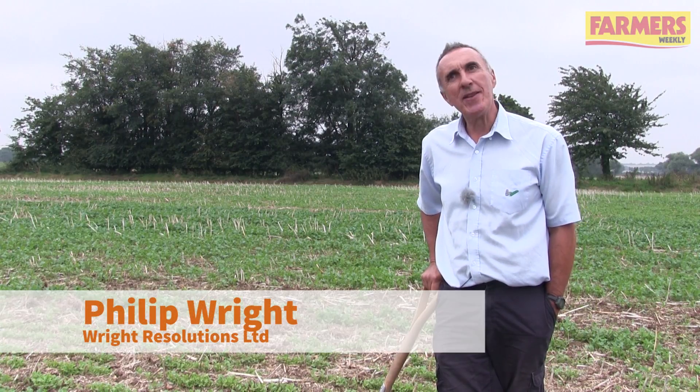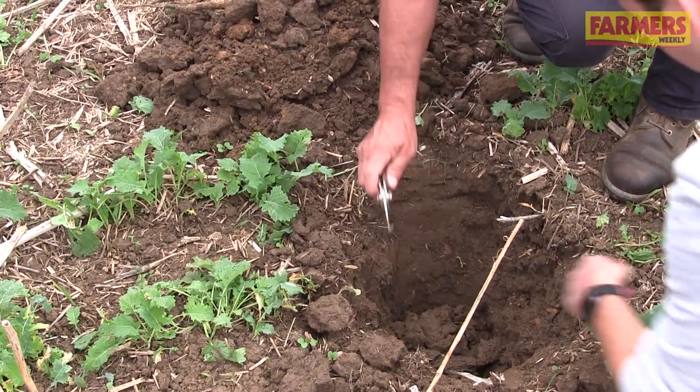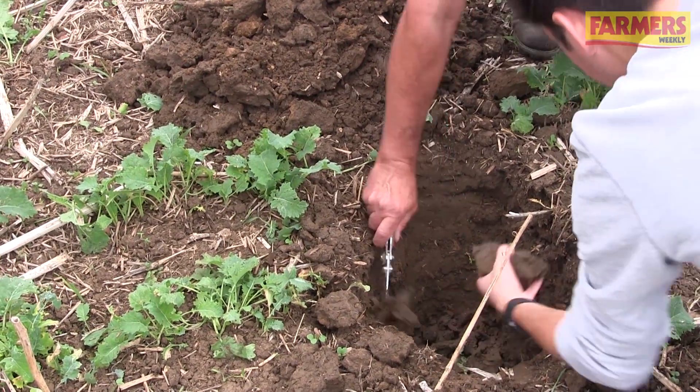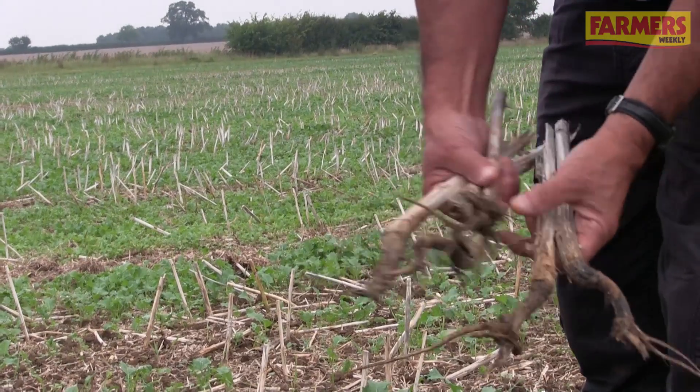I'm Philip Wright, an independent advisor for farmers on soils and cultivations. The fields here have been min-till cultivated for a number of years now — I think this one's three or four years into that system.